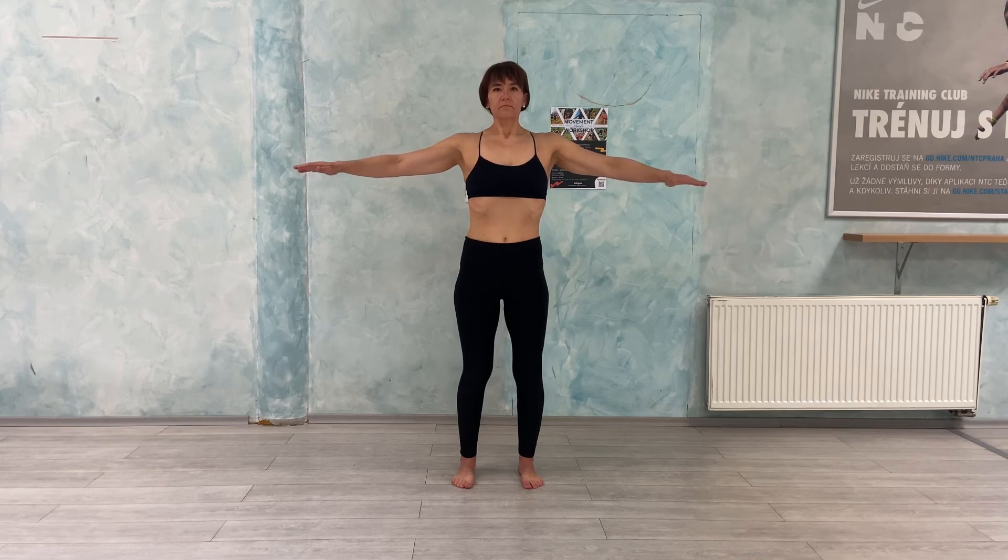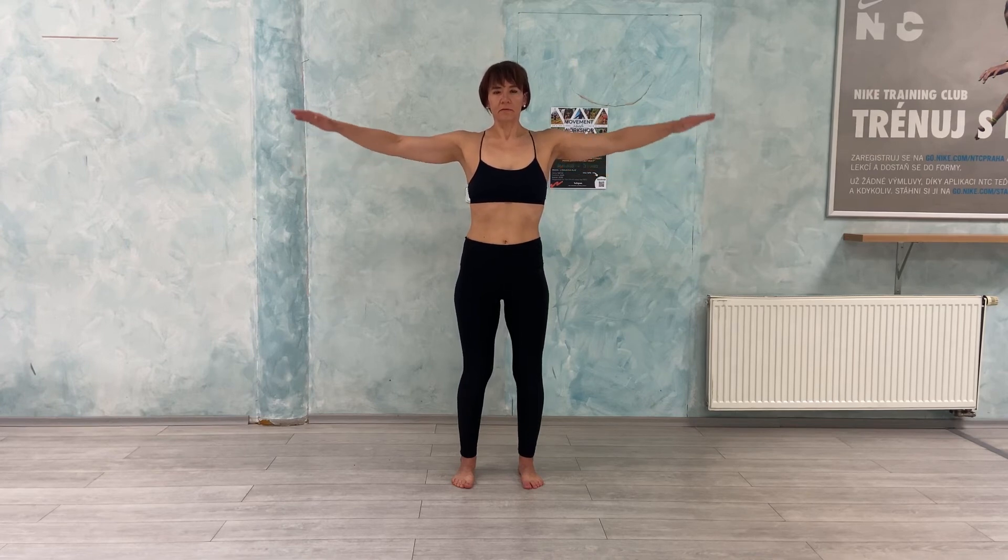And inhale. And for exhale, lift your arms to mid-venus position.